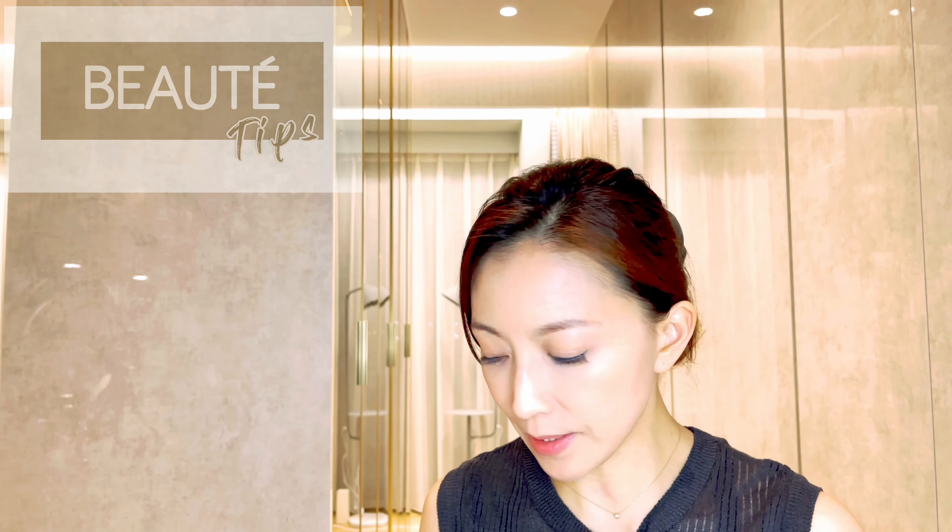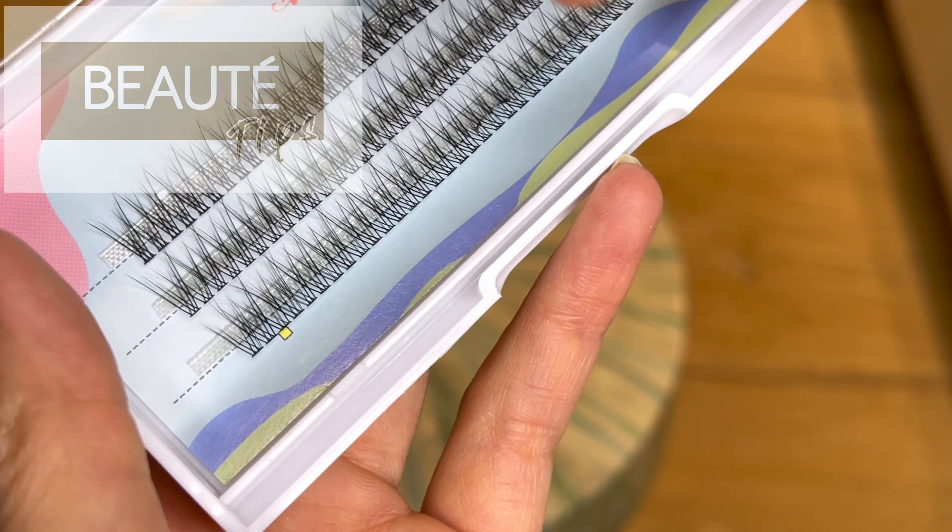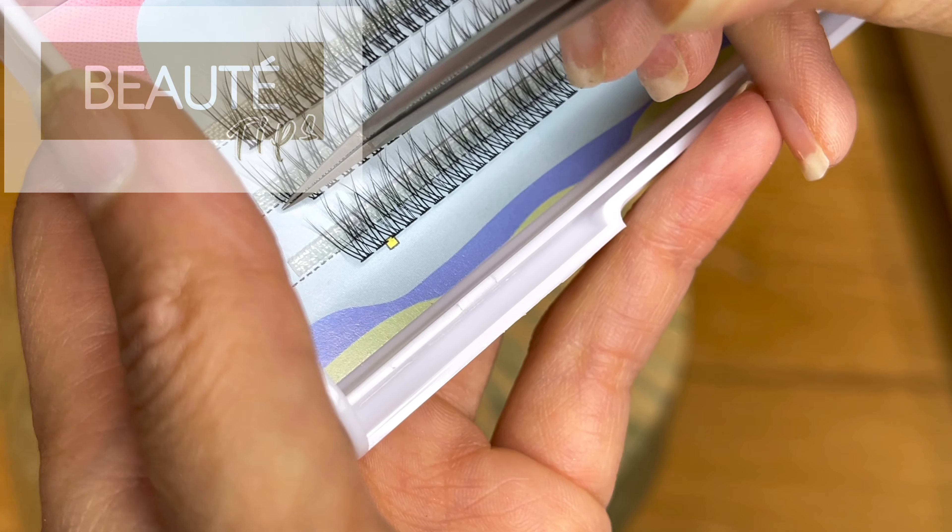If you choose the Lashify lashes, taking a closer look, they are basically arranged in a line. Now the problem with Lashify is that for Asian people, our eyes are not so big. These lashes are a bit too long and harder to control to make them line up properly. I will demonstrate one eye using the Lashify lashes and the other eye using what we call a fishtail type.